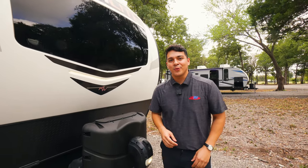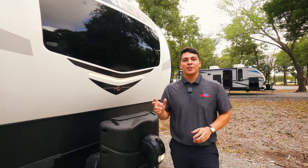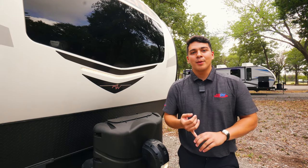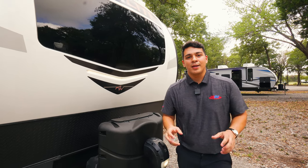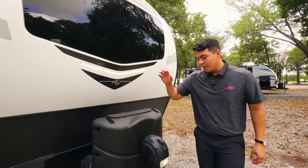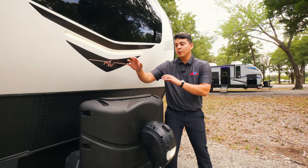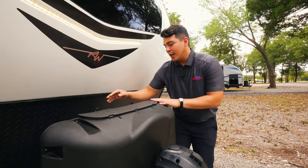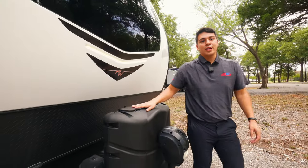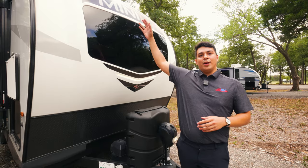I'm very excited about this Rockwood. This is going to be a part of our liquidation sale — 2022 model — and there's a lot of great features on this Rockwood. This is going to be a bunk model, and we're also going to have a Murphy bed. Starting up front, we're going to have our electric tongue jack, dual 30-pound propane tanks, and our dual batteries. This camper also has a solar package, which includes an inverter, a controller, and a solar panel up top.